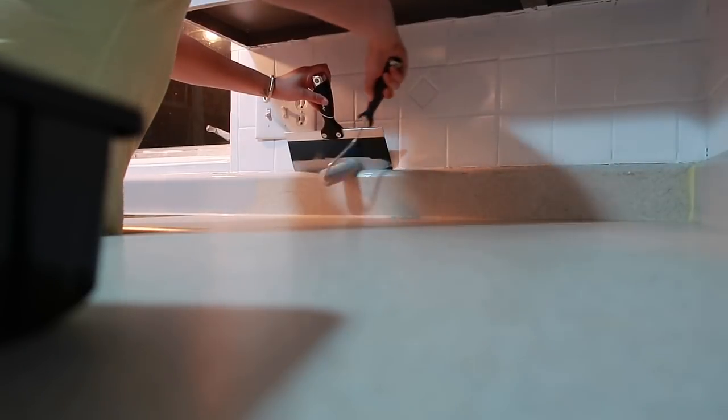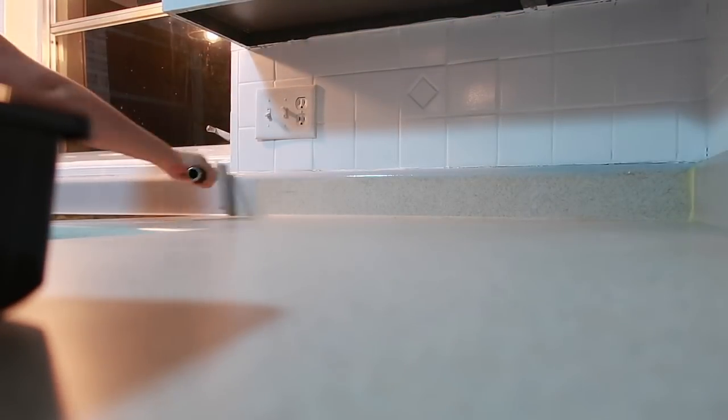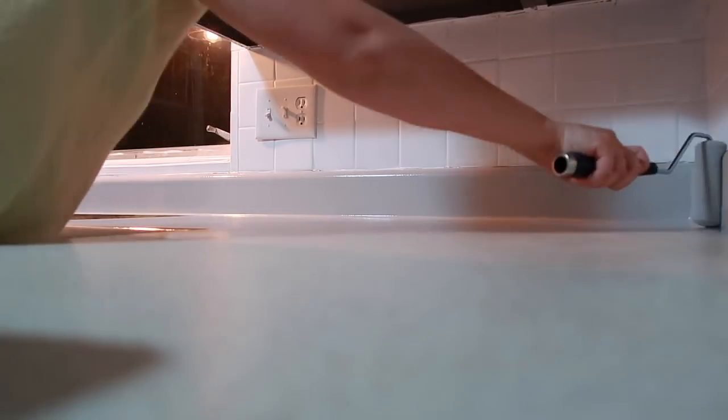The product that I use for the countertops is called Rust-Oleum Countertop Coating — this was like $23, so cheap, and it came out absolutely amazing. It has very mixed reviews but I just did two coats on my counter and it came out great. You just have to wait three days before you put anything on it.